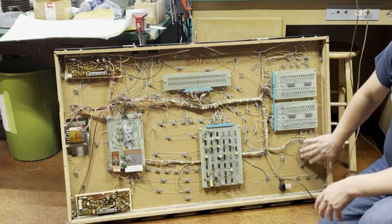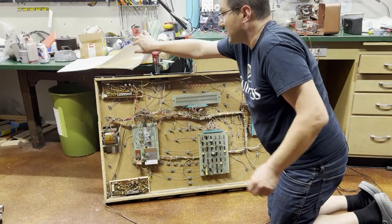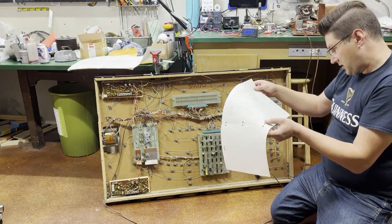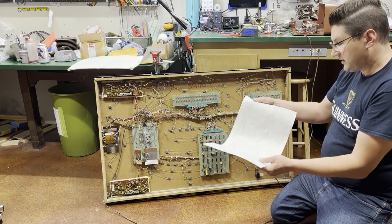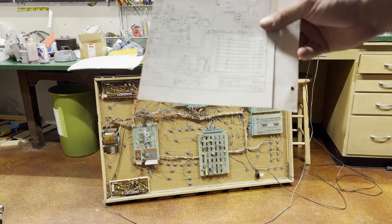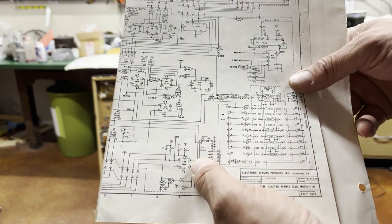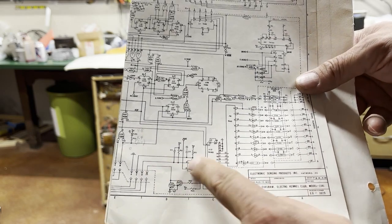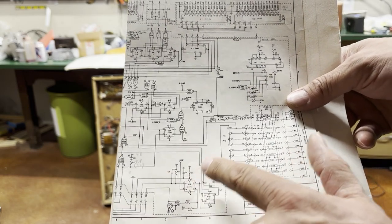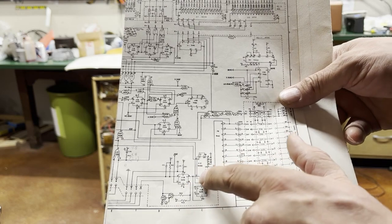The biggest issue was I wasn't incrementing — I wasn't coining up at all. I looked in the manual and it said there is a counter chip A12, a 74192, that needs to be given a signal to count up. Looking at the schematic, there's also a 7474 chip that receives the signal from the switch. I put a logic probe on each of those inputs and they just weren't acting right.